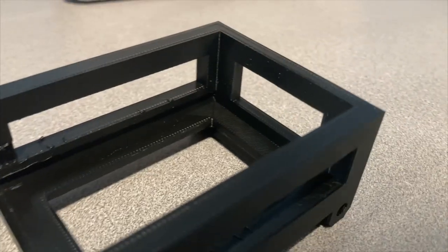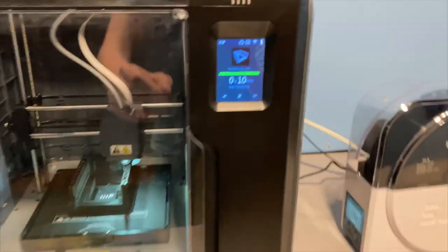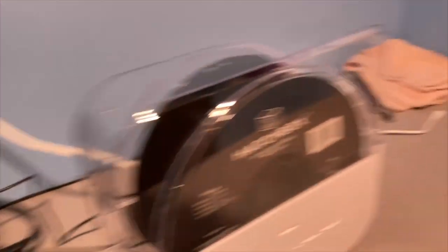Each print took about five to five and a half hours, but they came out looking great. Though I had more work cleaning up supports, the project went a lot smoother after that. Getting the six racks printed took about a day and a half since I'd run one through the night and couldn't start another until morning. After that I moved on to printing the trays for each Raspberry Pi — those took about an hour and 30 minutes each. My Monoprice Voxel has some stringing issues on smaller prints, but after tweaking settings and confirming a test tray slid in correctly, I finished printing the rest.